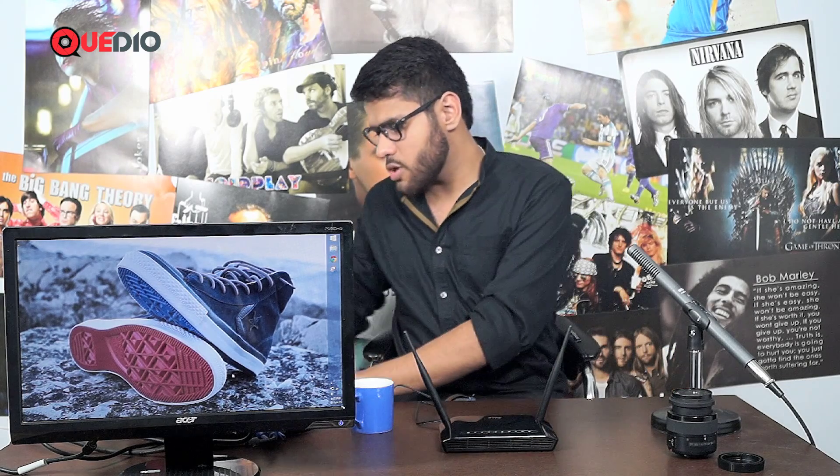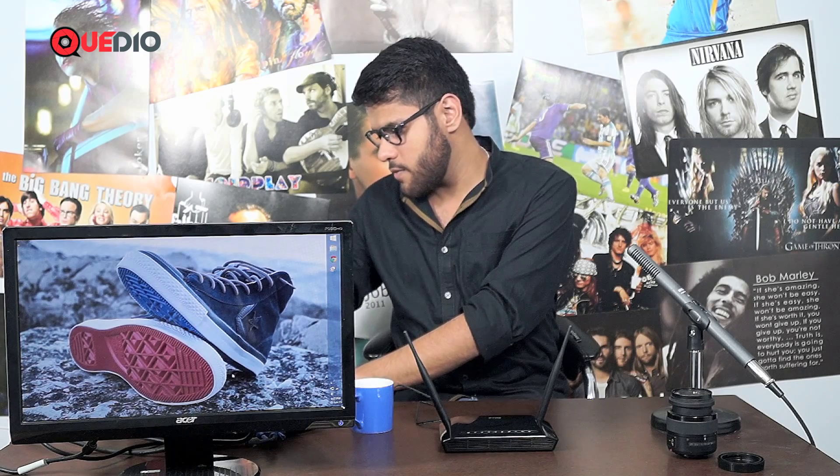Let's check whatever is in this pen drive. So here we have Captain America, Fast and Furious, and Gangs of Asif also in this pen drive.